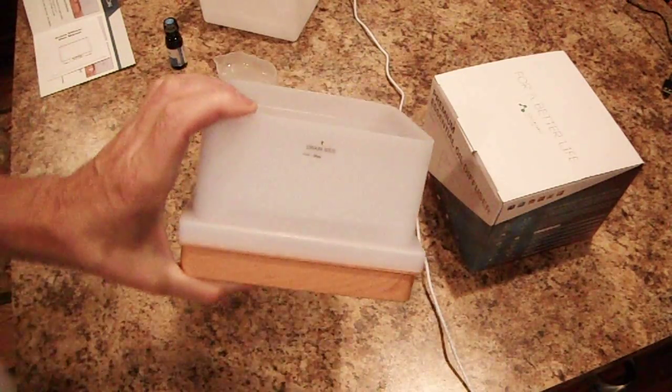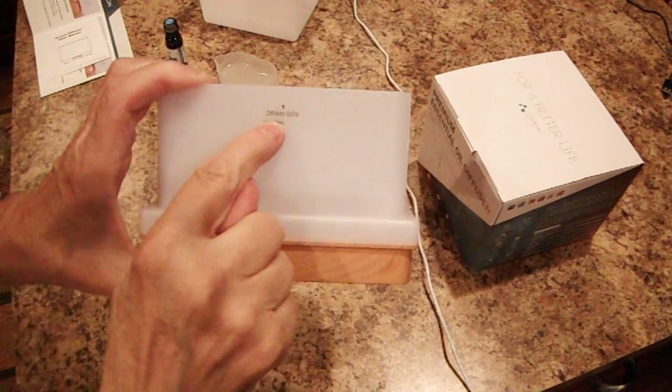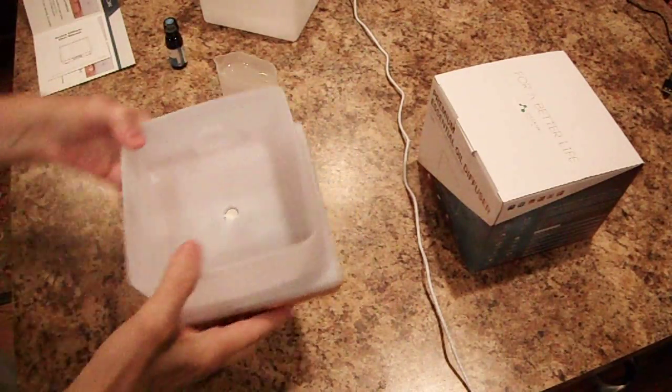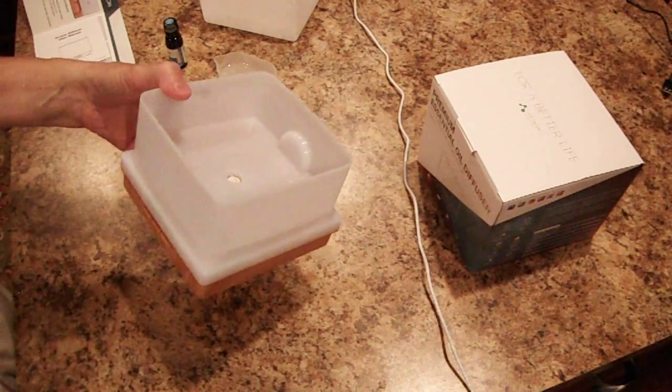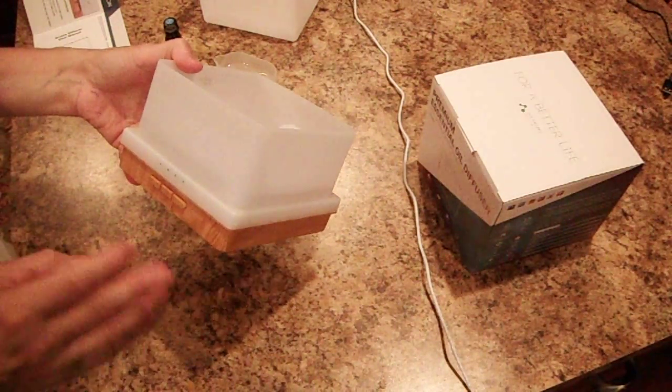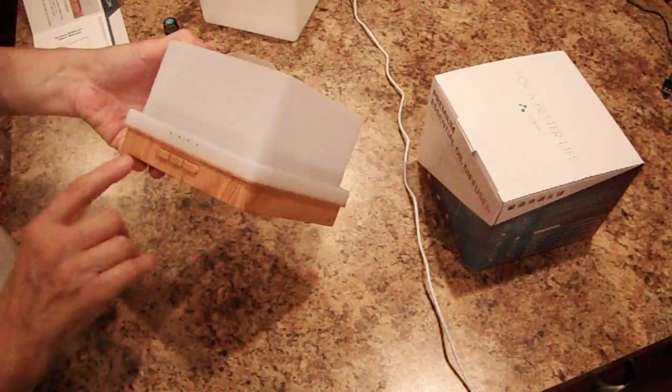Here is the water fill line max — do not go past that because it does bubble up inside. This is a cool mist diffuser, so you don't have to worry about your kids or pets getting burnt. My cats especially love to get right up by it and smell it.